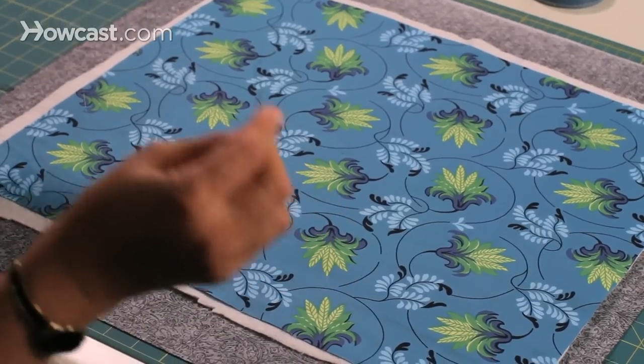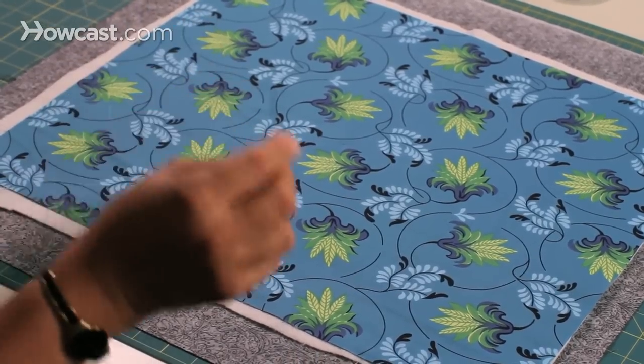Once you've got your quilt top layered with your batting and your backing fabric, and it's taped down so it's not going to move, you're ready to start thread basting. Thread basting would be the best if you were planning on hand quilting your quilt.